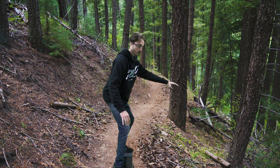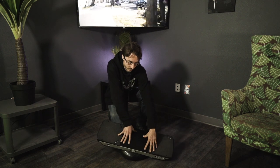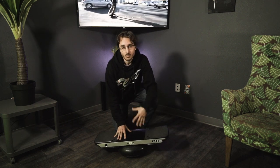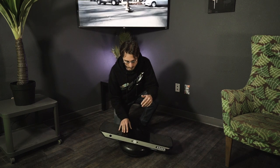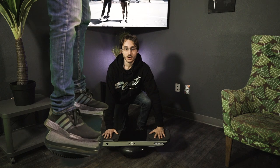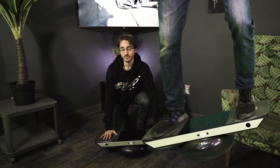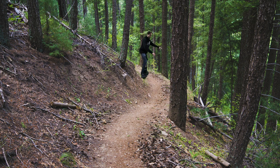You have to balance in all 360 degrees, meaning you can tilt over in any direction, but really what you need to do is balance on the two axes. You need to balance between your toes and your heels, and you need to balance between your left and your right foot.